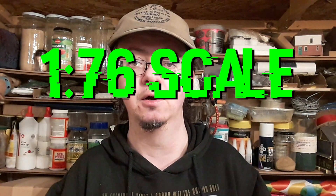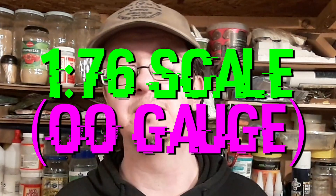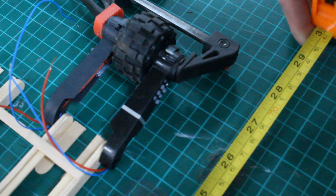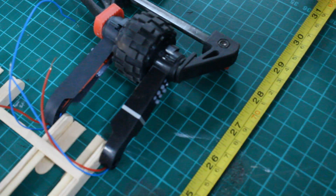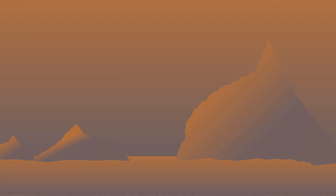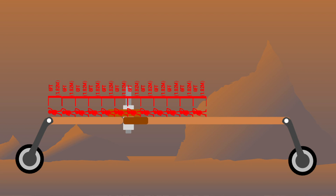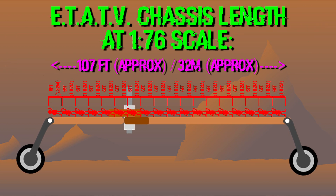However with this model I decided that I did want to work out how big it would be in real life. One scale I am familiar with is 1 to 76 scale, or double O gauge in model railway — and the reason for that is obviously I have a model railway channel as well, Darling Borough Model Railway. I decided to work out what the vehicle length would be if I was working to 1 to 76 scale, and I worked out that the chassis at that scale would be over a hundred and seven foot long, or 32 meters in length, and that was pretty big.